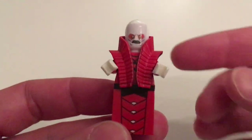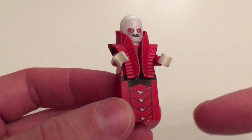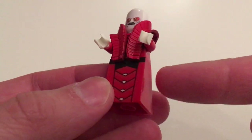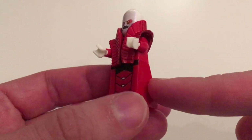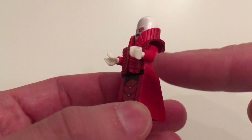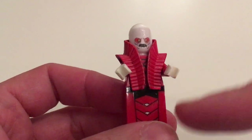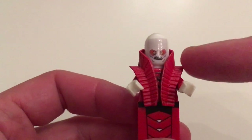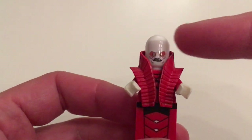There is actually some combination of printing and decals here on the front. This bottom piece is actually an original LEGO piece, as is the body and hands. That's awesome — they are custom printed. And there is a custom jacket and a custom head.